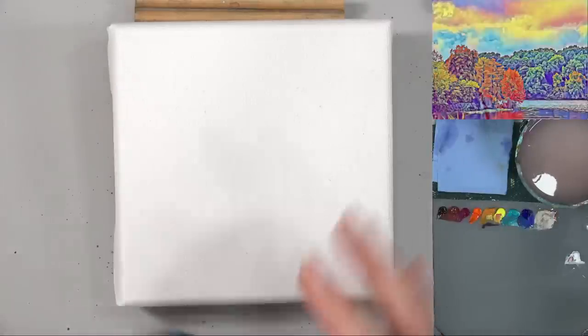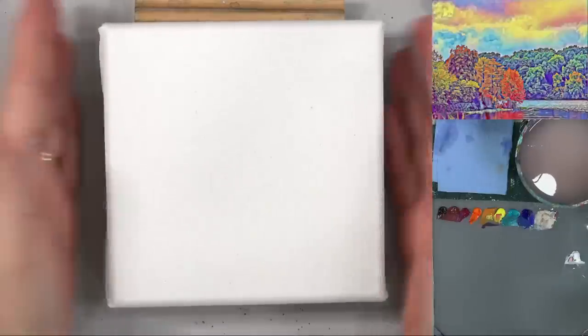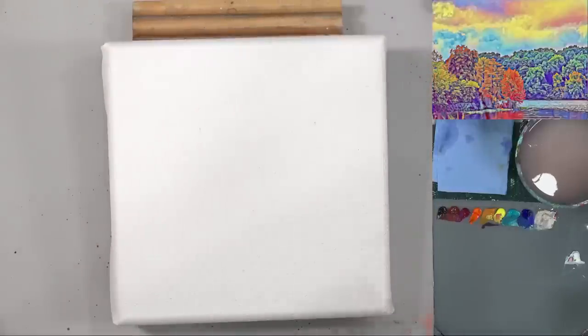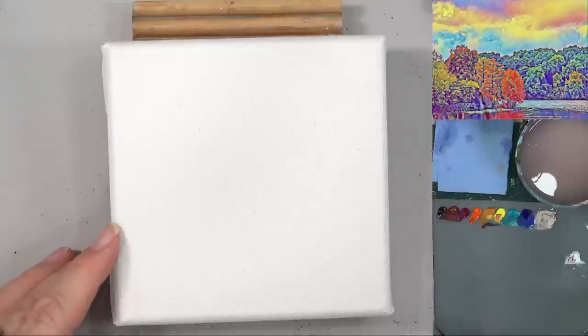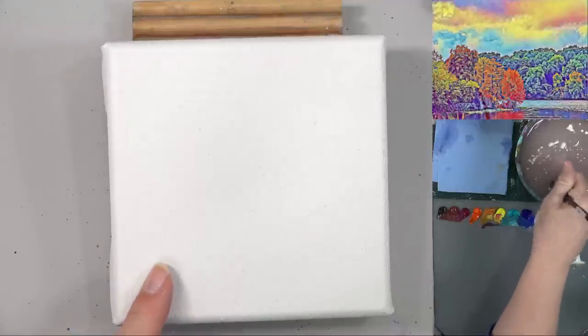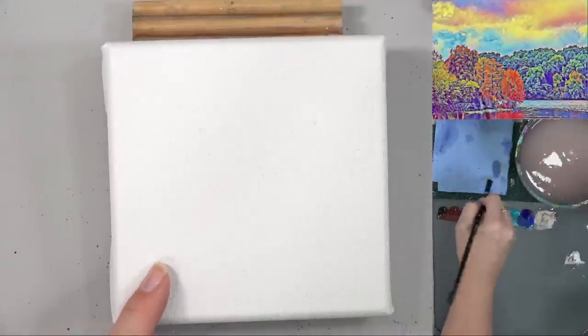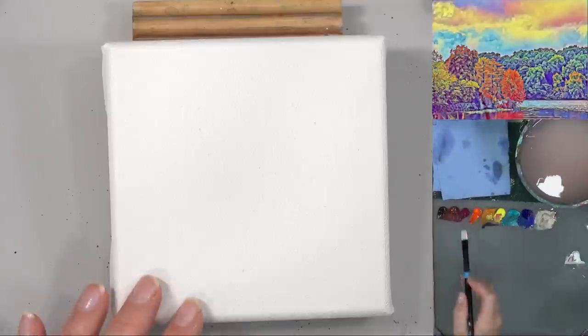We're going to be using a five by five inch canvas today. This is our mini canvas autumn series. Let me go over my color palette. I've already painted one today — we're painting these ahead of time. Normally I do these live, but we're painting a few ahead of time here to be recorded.